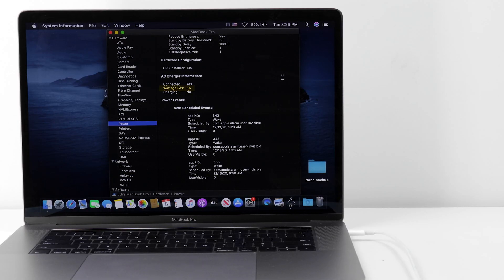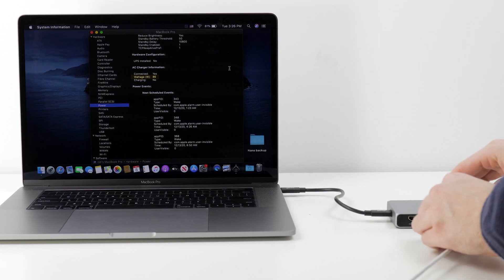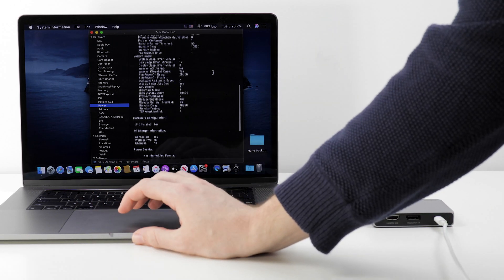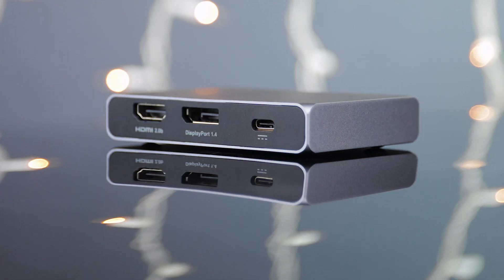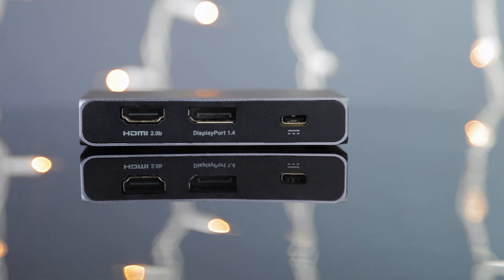Finally, let's take a look at power delivery. While all the docks here can accept and utilize up to 100W USB-C charging for power delivery, that power is not 100% efficiently delivered to the computer — some of it has to be used to power the dock, and sometimes even the attached devices. Testing each dock at idle, we can see that the Soho delivers 5 extra watts of power compared to the other findings today, meaning that the Soho is not only the most power-efficient device of the bunch, it's also able to consistently deliver more power than the competition.